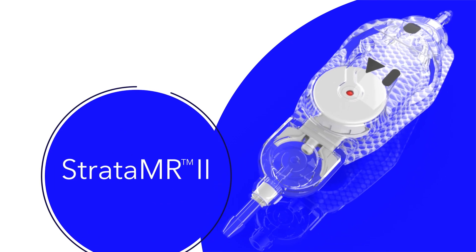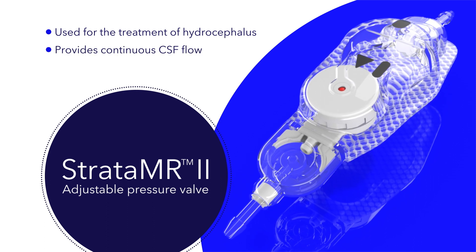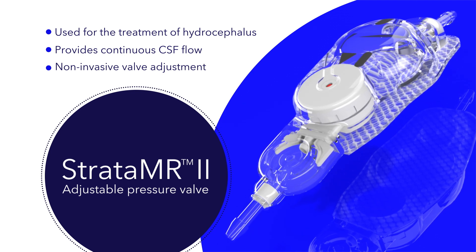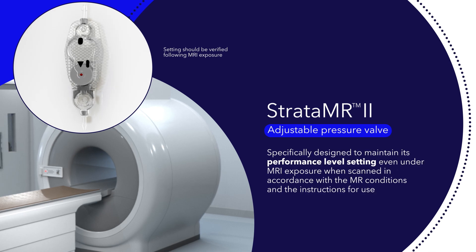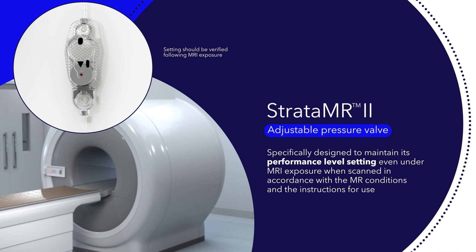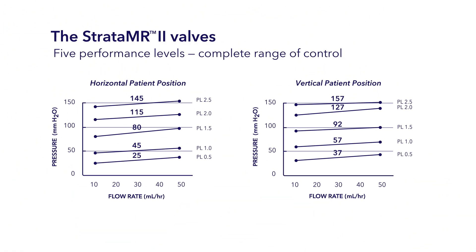The Medtronic Strata MR2 adjustable pressure valve is used for the treatment of hydrocephalus. It provides continuous CSF flow while enabling the physician to non-invasively adjust valve opening pressure and performance level pre and post implantation using magnetic adjustment tools. The Strata MR2 valve is specifically designed to maintain its performance level setting even under MRI exposure when scanned in accordance with the MR conditions and instructions for use. The valve has five performance level settings ranging from performance level 0.5 to performance level 2.5.